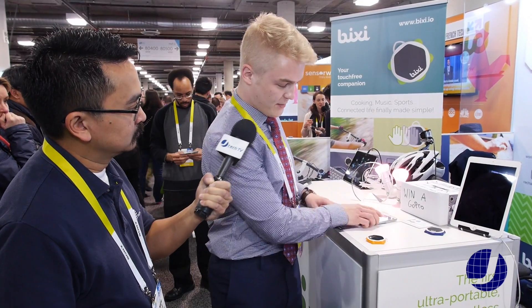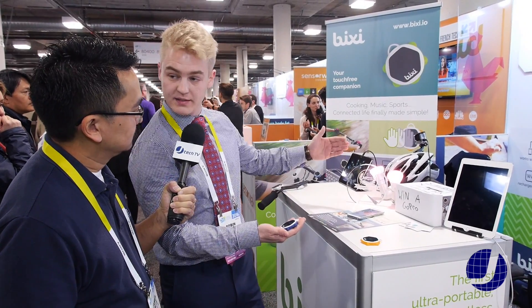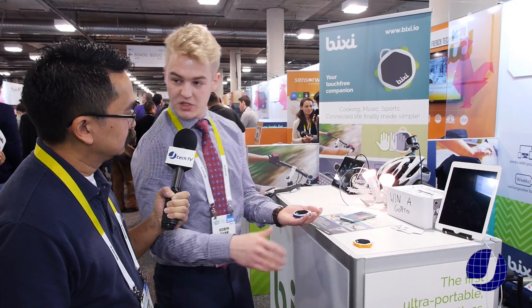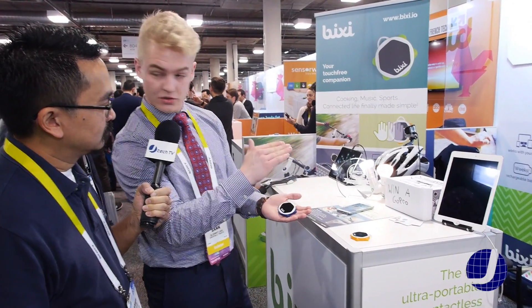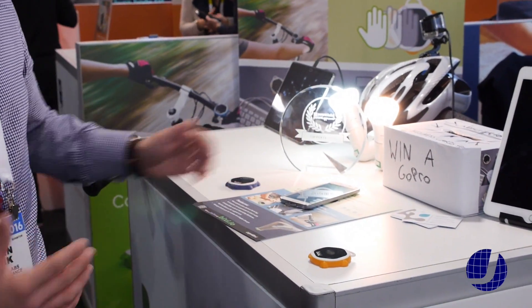If I give you a quick demo — this Bixie we connected through the Philips Hue light, for example. Without touching it you can turn it on and off. You change the colors by just casually swiping over, and you see it's very easy. You don't actually have to learn many gestures. You can control the intensity of the light, and all this without touching it.